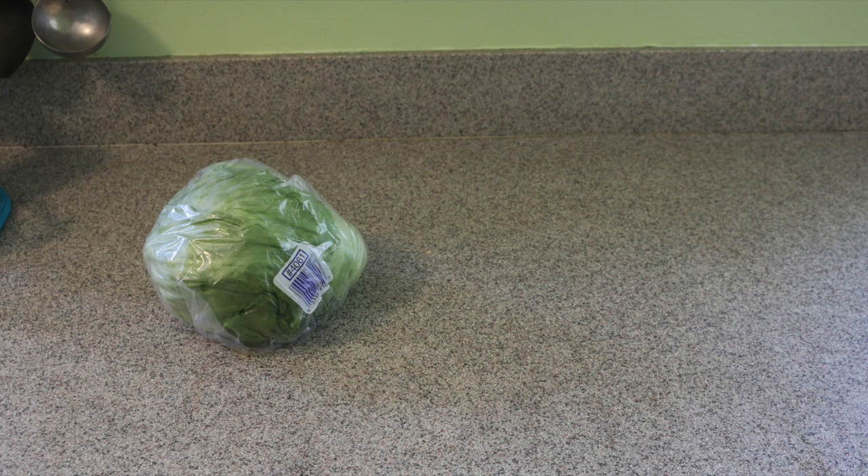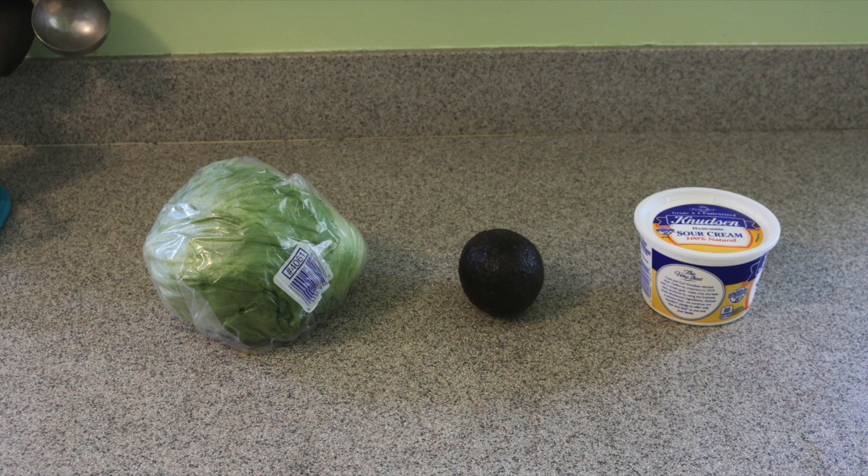For serving options, you can use lettuce, avocado, sour cream, and also salsa. You can make your own — I have some in my channel, you can look up how to make it.